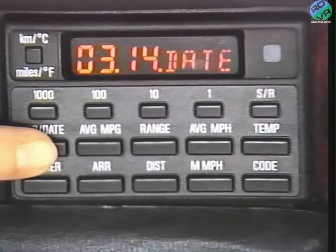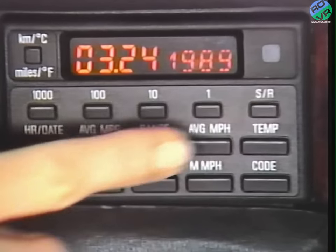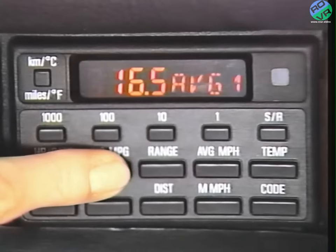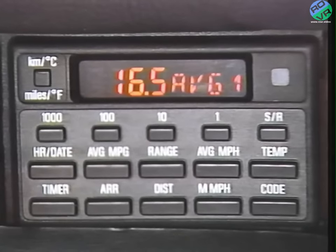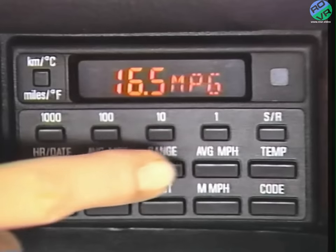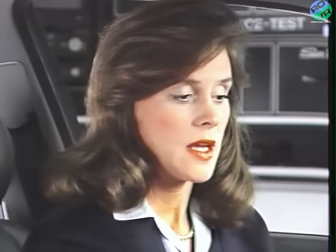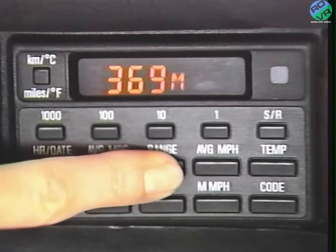Reset the date the same way: punch up date, the four input buttons, SR, and the computer is on track. Same for the year. Press this button and you get one of the two average fuel consumption readings. Press it again, and you'll see a display of the other. Press SR to start a new calculation. When the range button is pressed, the display shows the driving range left in miles on the remaining gas in the tank. If you see a plus sign in front of the number, that just indicates a full tank of gas.